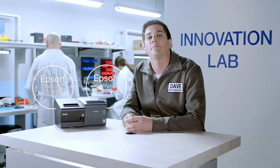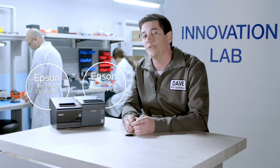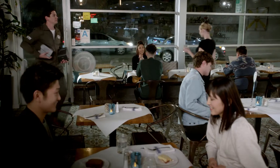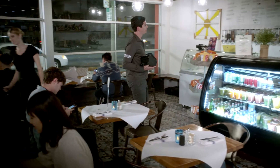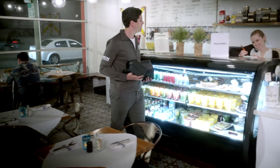Sharon from Eastside Deli reached out to us because she's been receiving a large volume of calls for to-go orders, and she wants to find a fast and easy solution to implement online ordering.